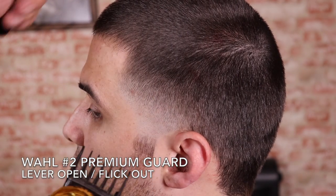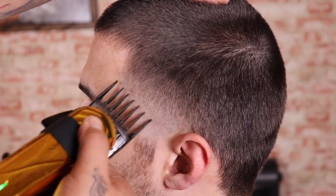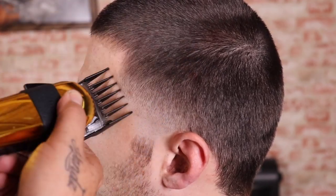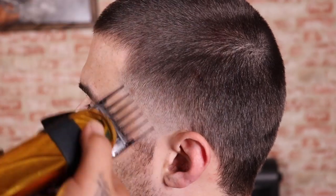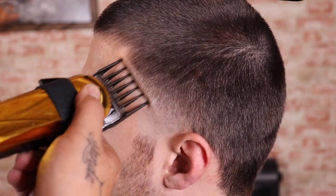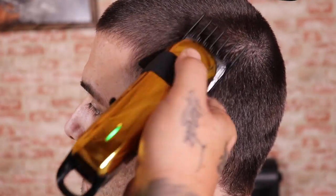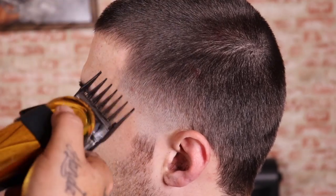Now that that's blended out, I'm gonna do a little bit more cleanup work using my Wahl number two premium guard. I'm gonna come in with the lever open and close it as needed to knock down these dark spots, and what I'm really trying to do is allow a clean, smooth transition from that bald taper into that length on top.